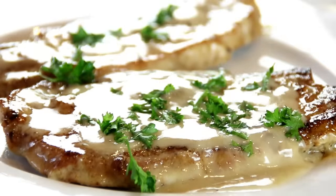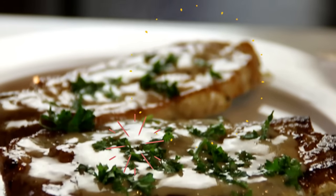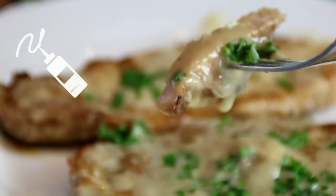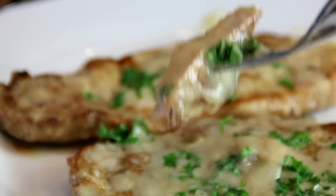This looks and smells incredible — this is the time they need smell-o-vision! And there you have it, our cream of mushroom pork chops. You're gonna want to make this for sure. Let's give this a taste test. So, so good, guys. This is done with just a bit of seasoning and some cream of mushroom soup. So simple and so quick — you've got to make this for sure.